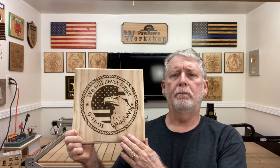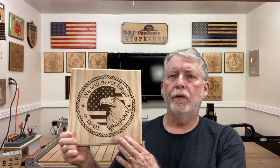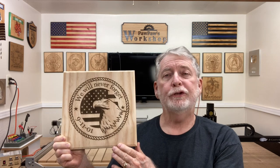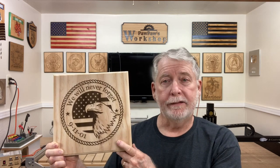Welcome to Pawpaw's Workshop. Today I'm back in the shop working with the laser. I'm using the Fox Alien 20-watt riser laser to engrave this project. I'm taking two different files, combining them together, and doing all the work in the Lightburn software. I want to show you how I did it today, so let's get started.